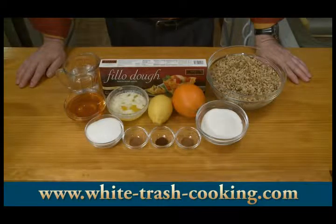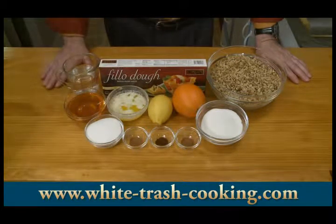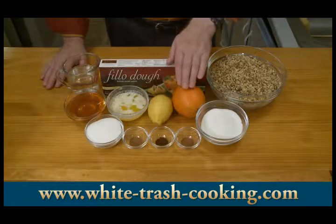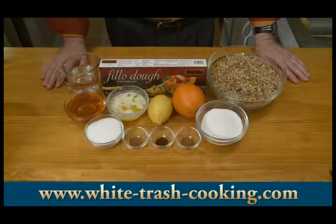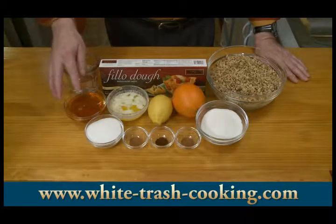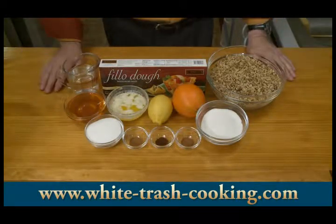For the syrup, I'm using three quarter cup, which is five ounces or 150 grams sugar, three quarter cup, 175 milliliters water, a quarter teaspoon of cinnamon, the other half of the zest from the lemon and another quarter of the zest from the orange. And finally three quarter cups or 180 milliliters — if you're measuring by weight, that's eight ounces, 227 grams of honey. So those are the ingredients I'm using to make my baklava today.